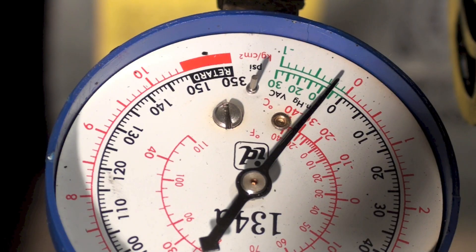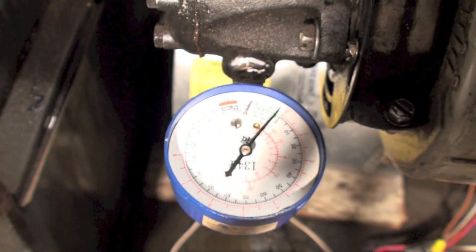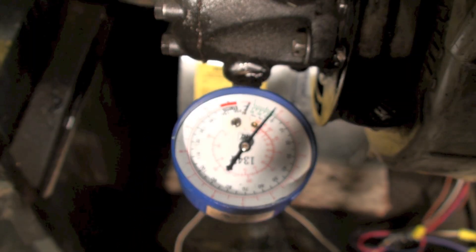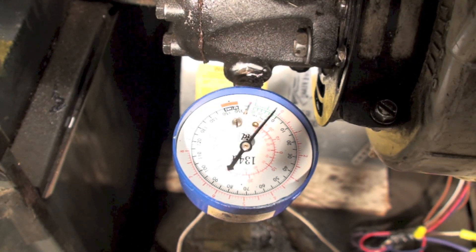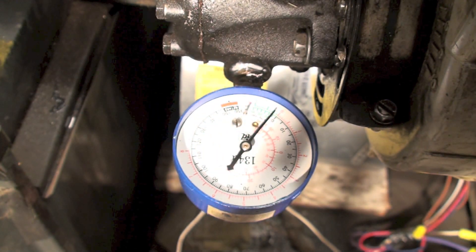So if my pump's okay and pulling vacuum, and the filter's clean, and the valve's on, then the next thing is the line from the tank to the burner is probably the next thing to check. It's possible it is plugged.